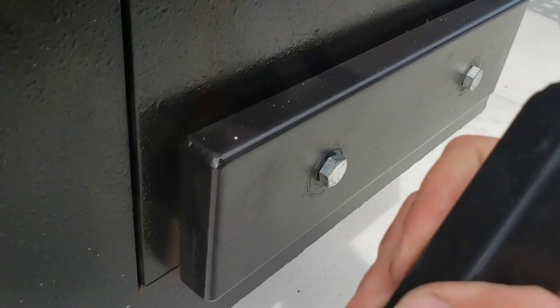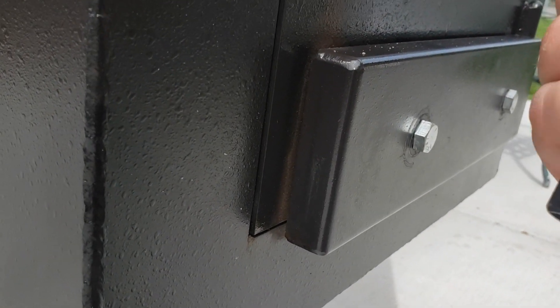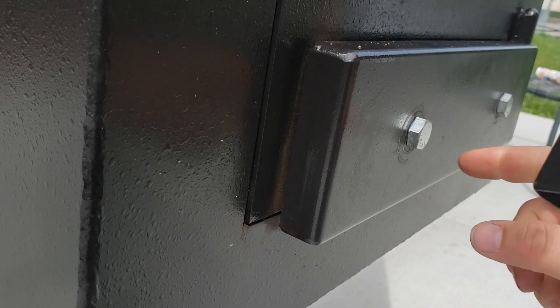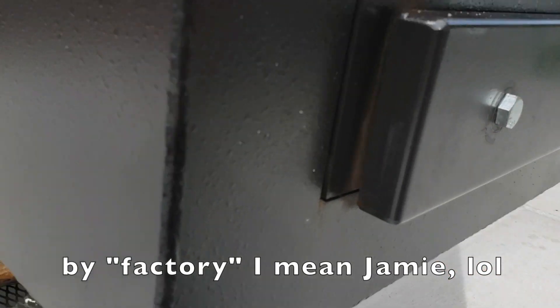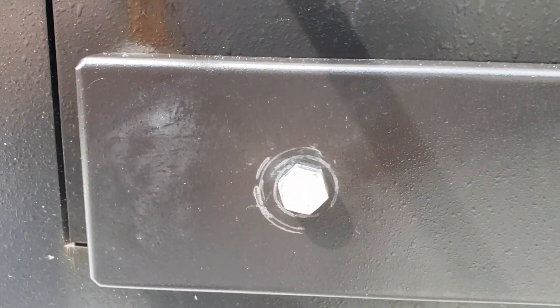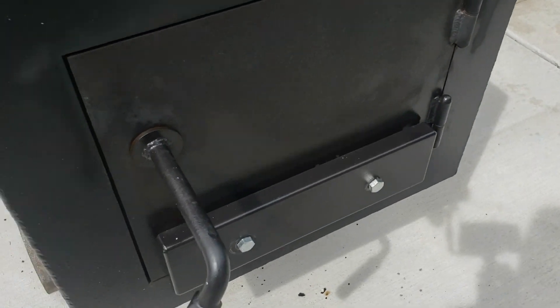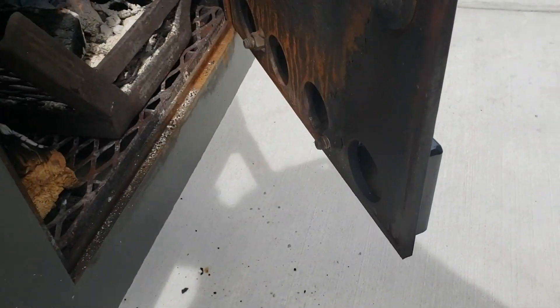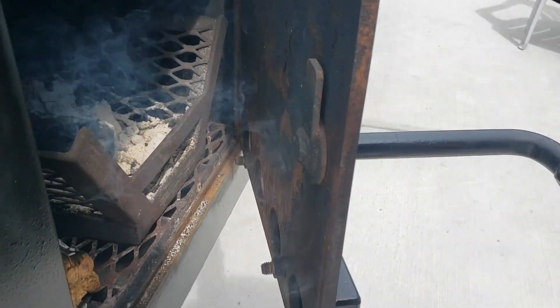Basically the damper on this — apparently the gentleman I purchased from didn't mess with it at all; it's set to kind of what the factory was. But you would basically just screw these in or out. It looked scratched up, so I'd be surprised if he hadn't touched it, but not a big deal either way. Those are the intake holes on the other side — you're just screwing that in or out of there.